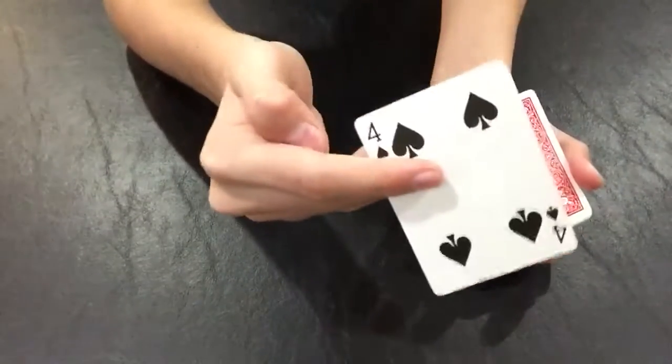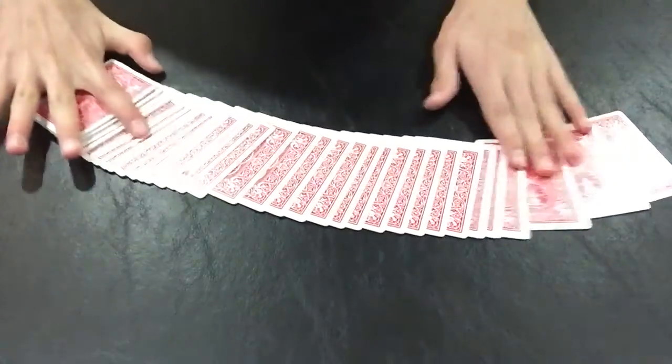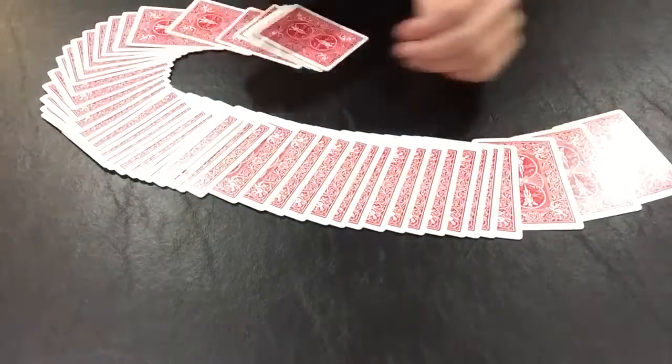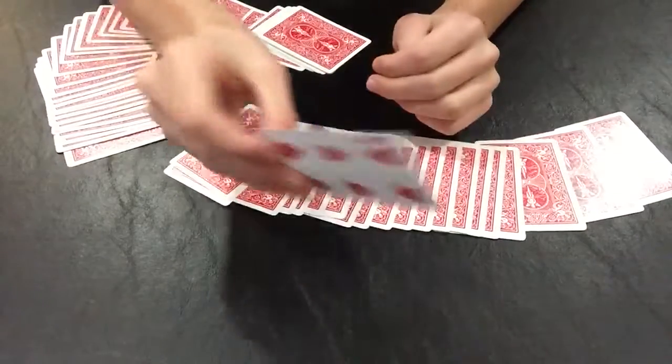Is that your card? No. Well, if we spread through, there's one card face up in the deck — your selection.